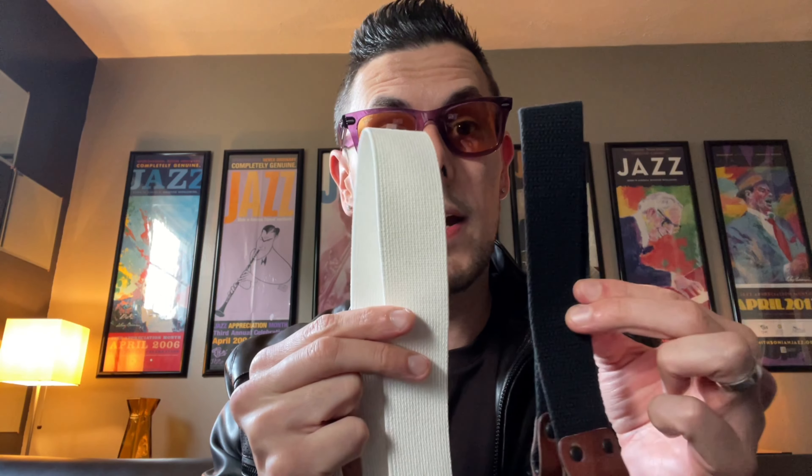Hey everybody, Matthew Alec here. As a wedding gift, my friends over at DeJacques Musical Accessories sent me an all-white version of their new alto and tenor saxophone strap, which features an even wider and bit lighter neck sling than their original strap, which you can see right here.